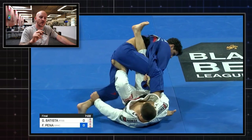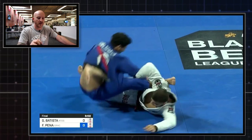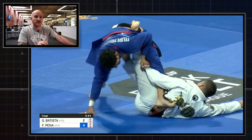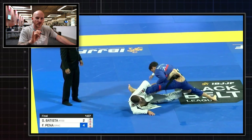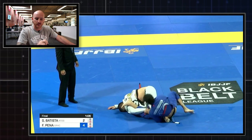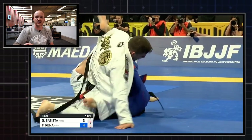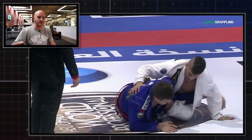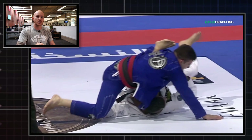Today we're going to break down a sweep from Gustavo Batista. I've noticed that he's been playing a lot of the 50-50 guard with the lapel control, and this sweep that he hits against Felipe Pena is from the finals of the 2019 IBJJF World Championships. But it's not the first time I've noticed him doing it — back in 2018 at the Abu Dhabi World Pro, he hit the same sweep against Patrick Gaudio.